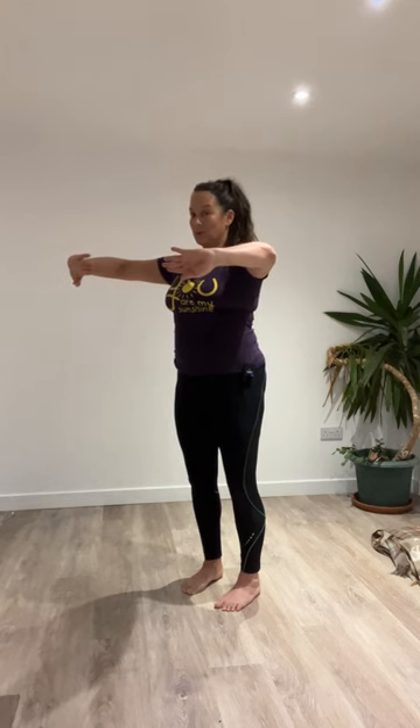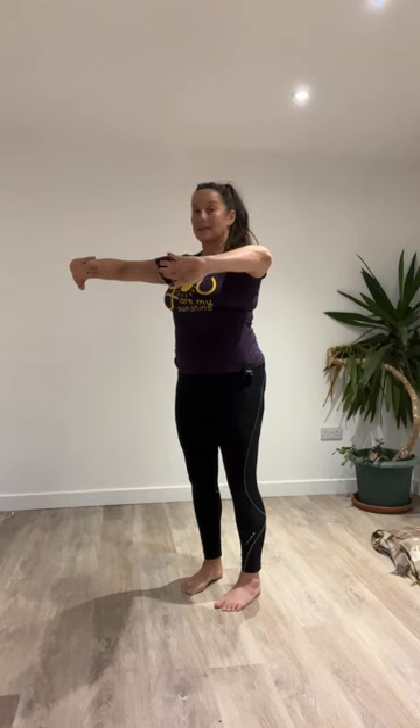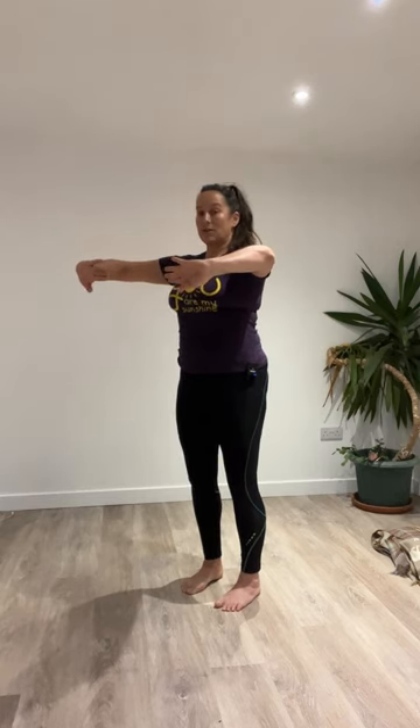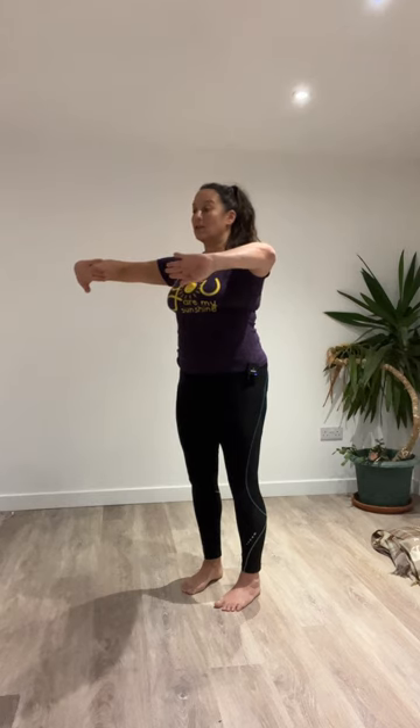Inhale, widening. Exhale, closing — then close your mouth and nose, pause, and slowly widen your ribs. Take your time with the widening of your ribs. Think about your pelvis, your ribcage orientation, your elbows. When you need to inhale, inhale here, and exhale, release, and give them a shake off.